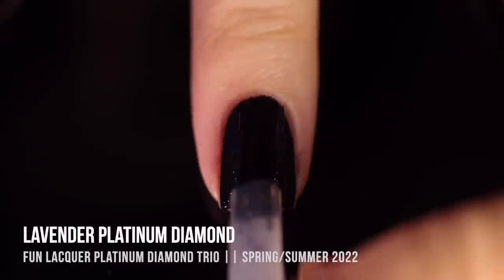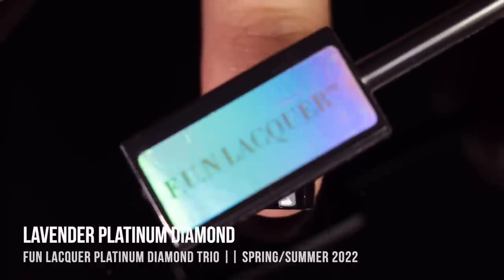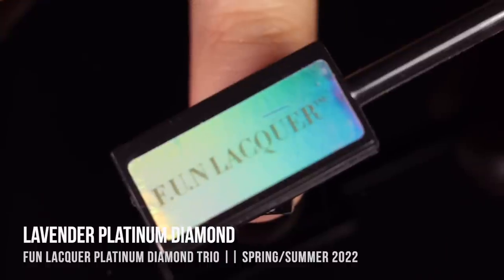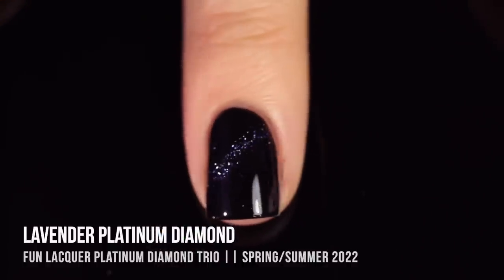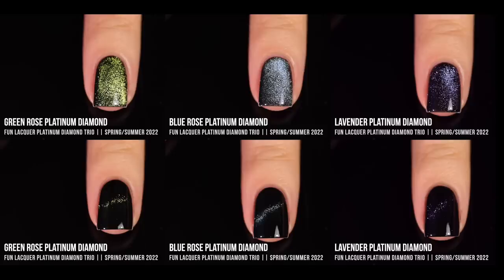Here is the lacquer being applied for the cat eye pigment. I actually really loved this one on its own without even magnetizing — it just looked so pretty on. The cat eye style was a little hard to capture because it's a slightly darker glitter, a little deeper than their Purple Rose Platinum Diamond. Here are all the shades together — the Platinum Diamond Toppers Trio. The top row is with the crystal effect and the bottom row is with the cat eye effect. You can do so many things with these, and you don't have to wear them over black — it's fun to experiment over other colors too.